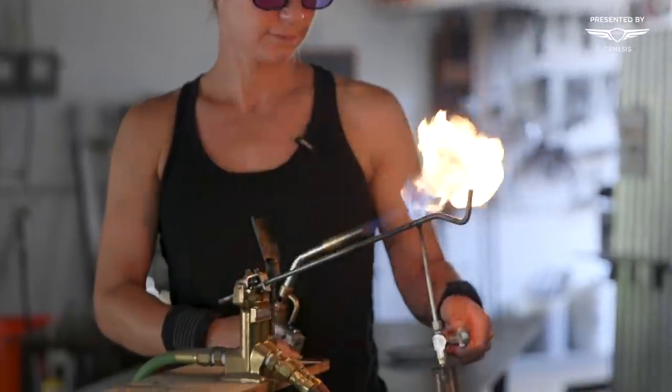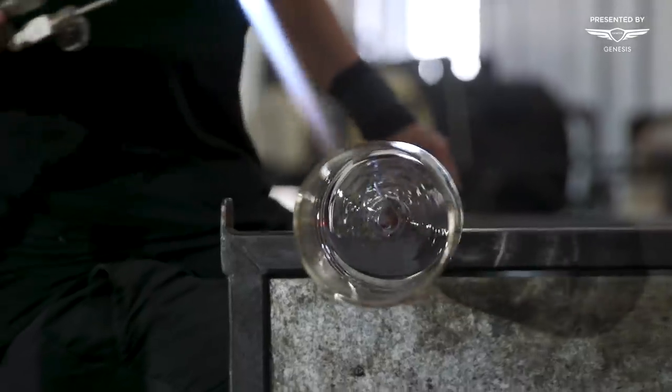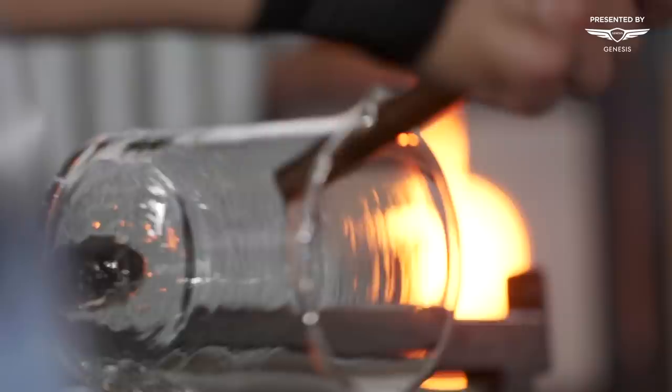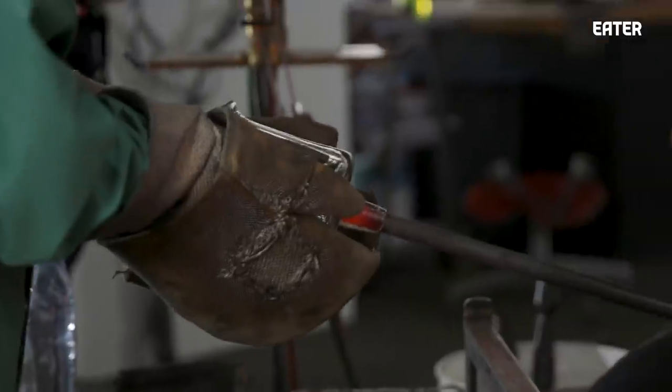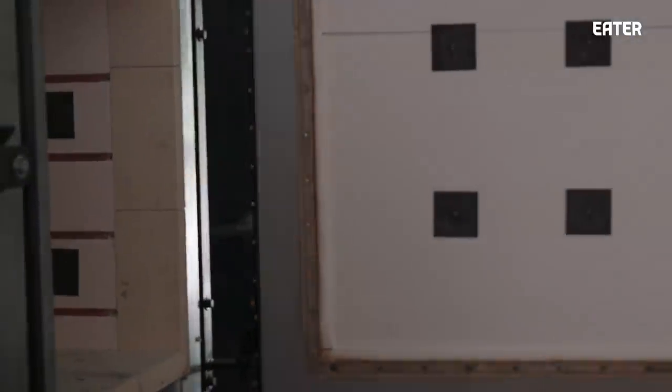A lot of sculptural work is done with the hot torch because you can heat a small area and concentrate the heat to manipulate the glass in that area. All glass is annealed — glass has a molecular structure and that structure is stressed if it cools too fast, so the idea is almost like relaxing. If we were to make the piece and set it on the floor, it would explode. So we put it in the annealer; it sits there overnight, becomes stable, and when it's cool in the morning we take it out.